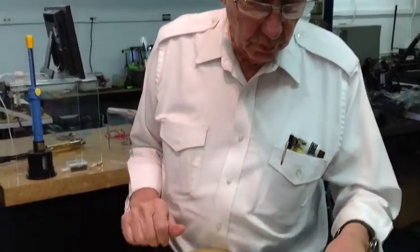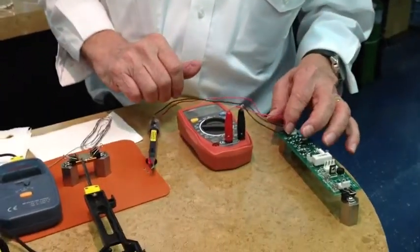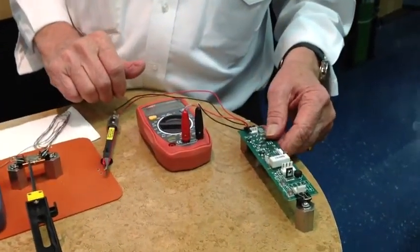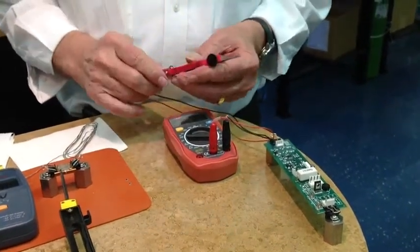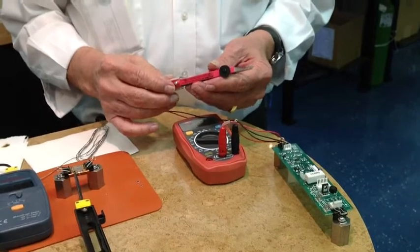We're doing a little experimental work. This is one of the work benches we have in our Hummer Works, which is our R&D laboratory. We were checking out a few things. This is one of our surface mount circuit boards that we use in our soldering stations, and we've been troubleshooting some of these surface mount components.